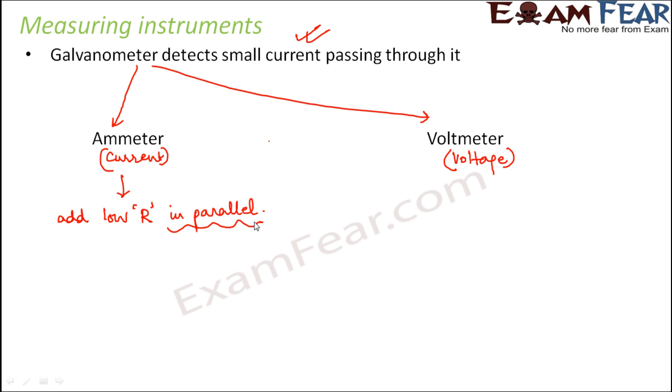We add it in parallel because in a parallel combination the current flowing is different. If they were in series, the same current would flow through the galvanometer as well as the low resistance. But we want more current to pass through this low resistance so that we can measure that current. With low resistance there is less opposition, so most of the current will pass through it. This low resistance is often called a shunt.